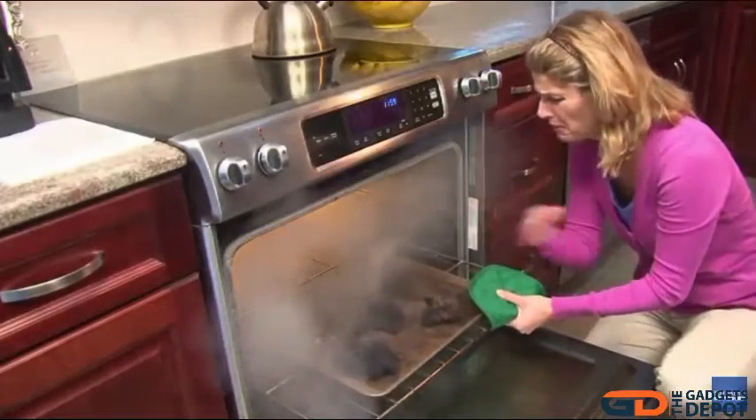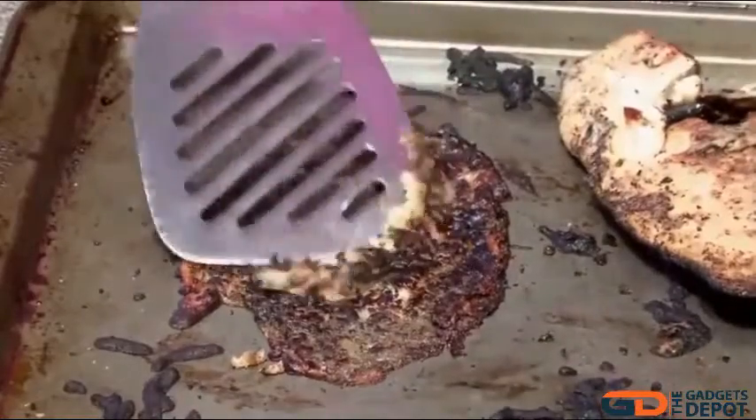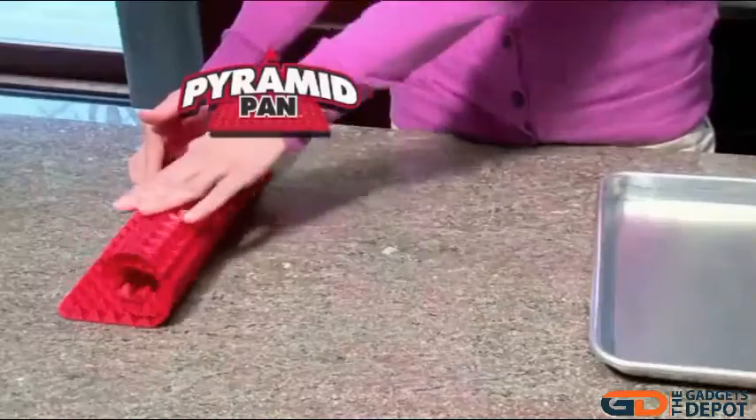Baking in an ordinary pan can create a dining disaster. If you don't constantly turn the food, it burns and sticks to the pan or winds up a greasy mess soaked in its own fat.